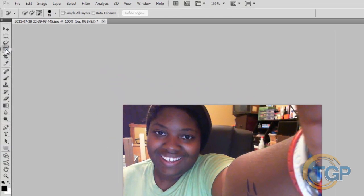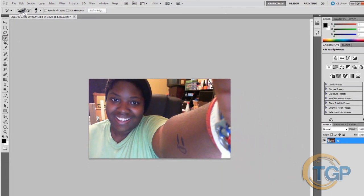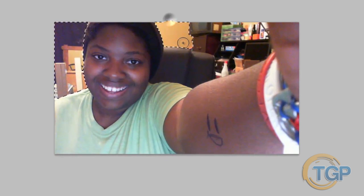Grab your Quick Selection tool. If you want to take your time you can use the Lasso tool and carefully outline everything, but for this we're just going to use the Quick Select tool — it's a lot easier in my opinion. Enlarge the brush, not too much, and select everything you want to be out of focus. For me it'll be mainly the background and part of my arm.